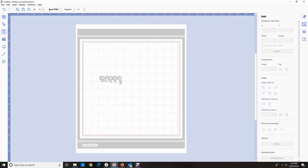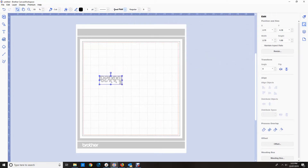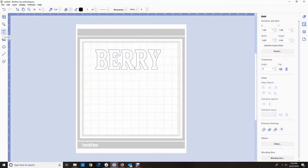Today we're going to do some text to put on a bag — it's called a knockout effect. First of all I'm going to type my surname Berry, change the font, and use one of the built-in fonts called Brussels. I'm going to resize it — I want about eight inches wide and about two and a half inches high. I'm working in inches today.